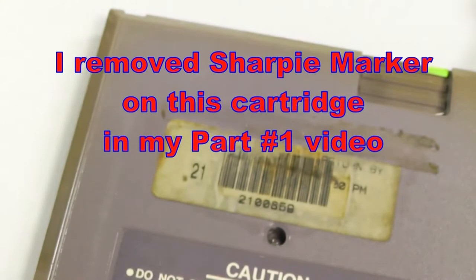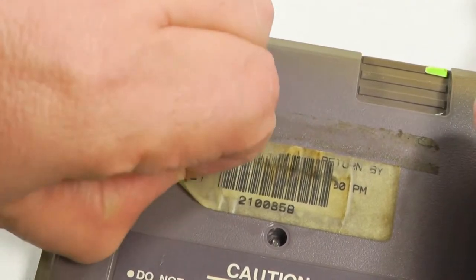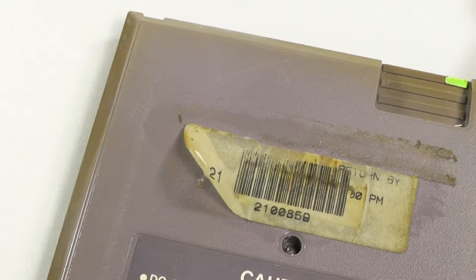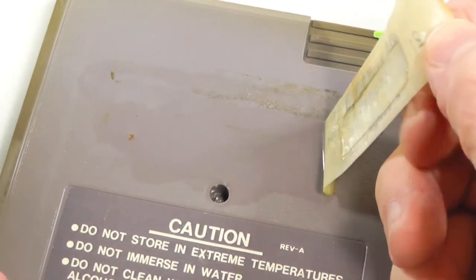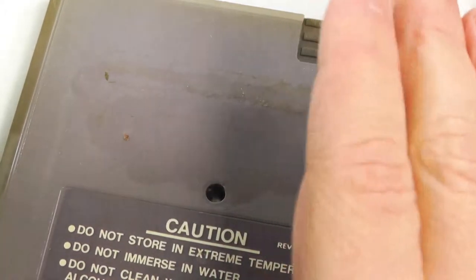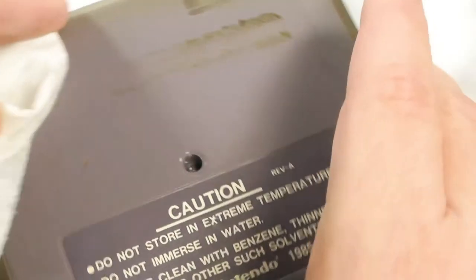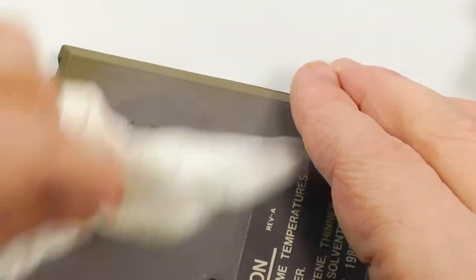Next one — this is Mega Man 2, and it's got a label on the back. Let's see if that one's ready to come off. I had that soaking for a minute or two. The good thing is you can just soak it and look at this — it peels right off. Throw it away and get your paper towel.